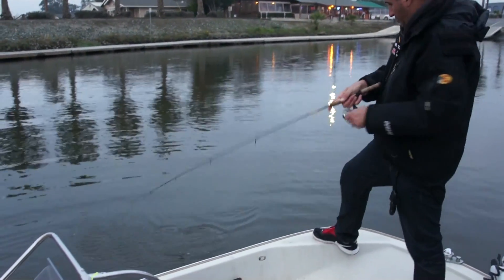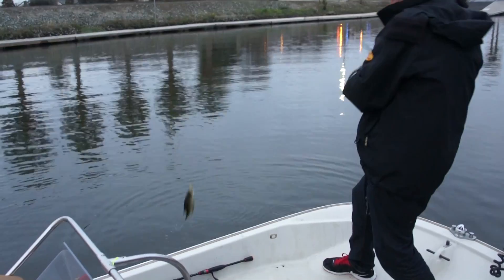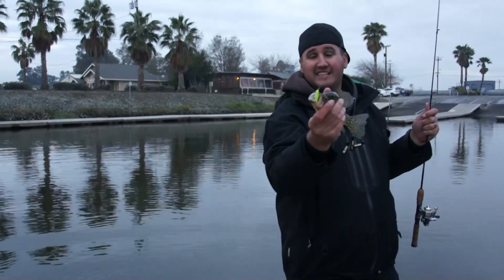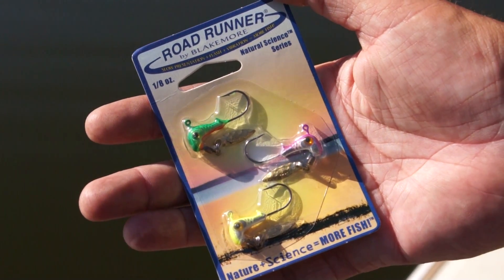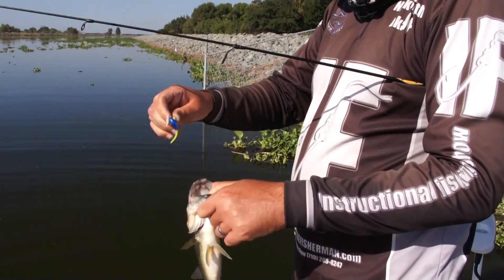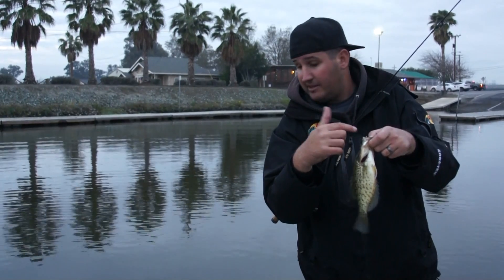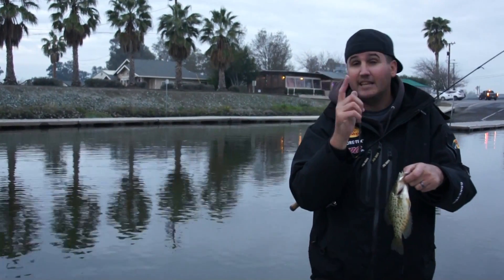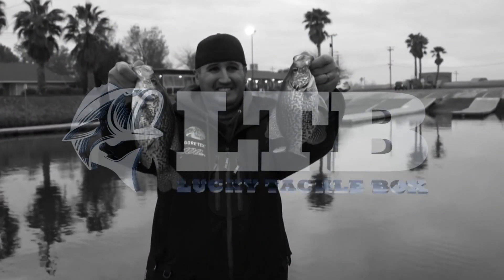I know some of you guys got those Roadrunner under spins too — I just checked my other box and I got those in there. If you haven't had a chance to use the Roadrunner under spins with a little bait on there, those things work phenomenally well. Those little tiny blades on the bottom kick a lot and get that attention focused on your bait. A lot of the plastics you received in your box today can also go on those Roadrunner under spins. Visit luckytacklebox.com and get signed up. Super awesome baits — baby Delta slabs!